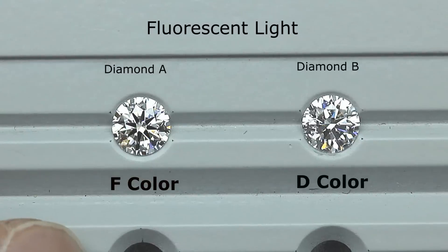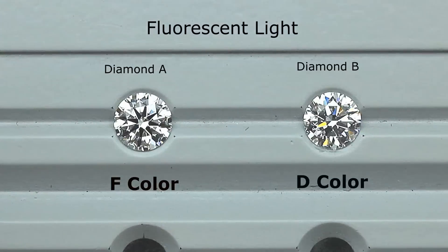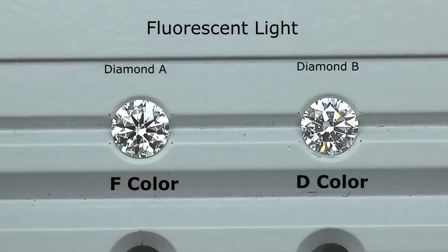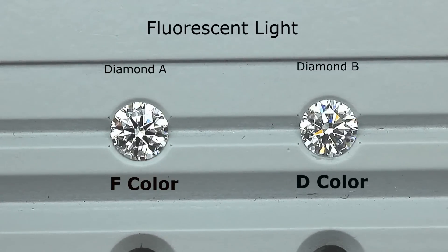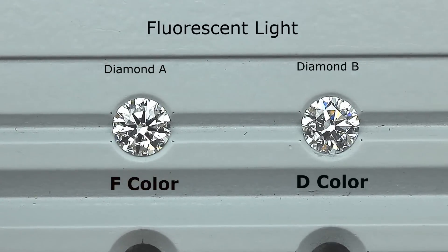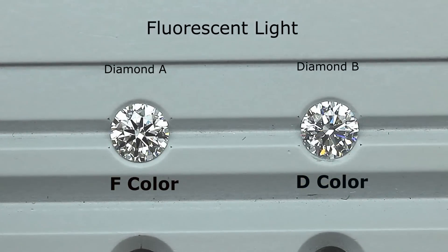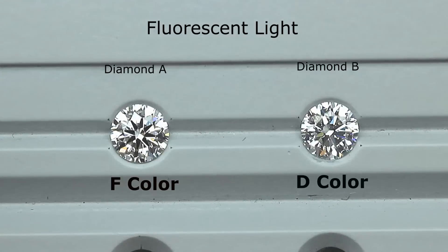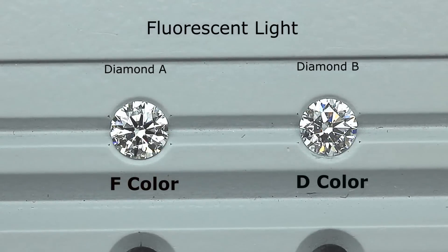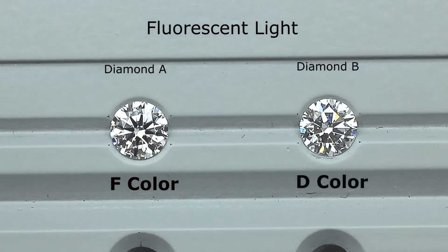A lot of people might think that diamond A is the D color because it looks much brighter and whiter, and you can see the eight distinct black arrows. Whereas diamond B looks very dark, with darker, grayer, and duller spots. So those darker areas might make you think it has a lower color — but actually it is the D color. So why is this happening?